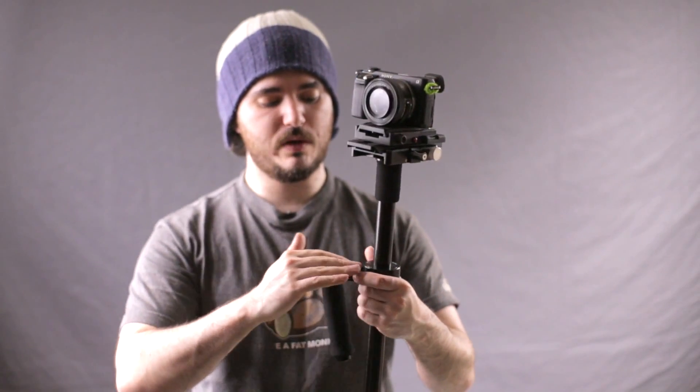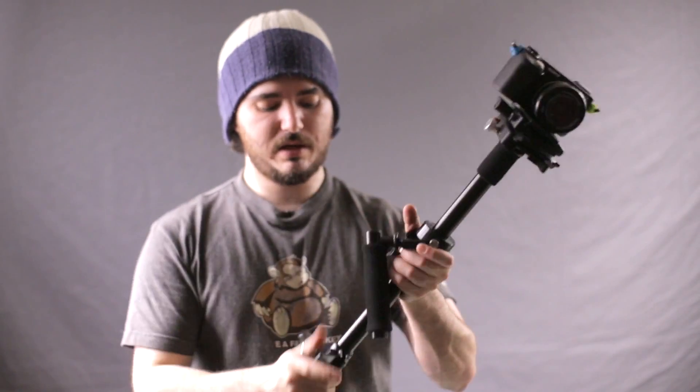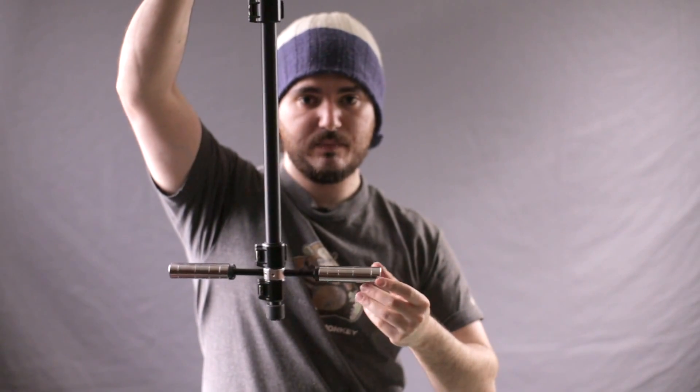If you put a camera on that once you've got this to the maximum and it's still not balanced, you could bring that down and balance it. You can basically fly anything without messing about with the weights and switching weights around, which is fantastic.